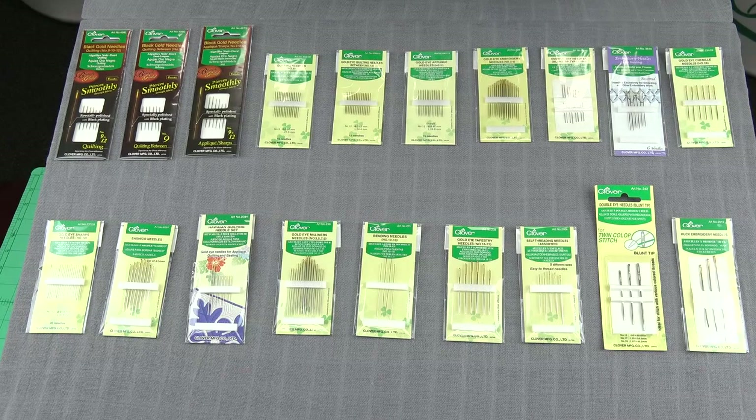Three things to keep in mind. First of all, you always want to use the highest quality needle that you can get your hands on. Second of all, you'll need to make sure you always use the right size needle. And thirdly, you have to have the right needle for the right application.